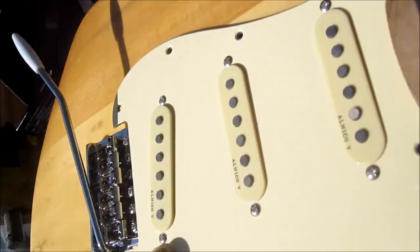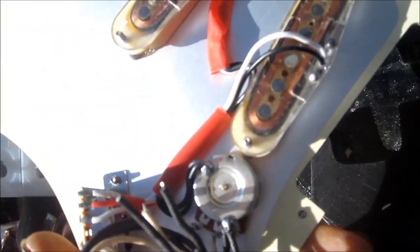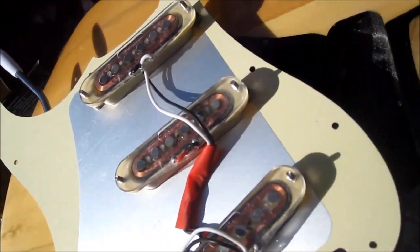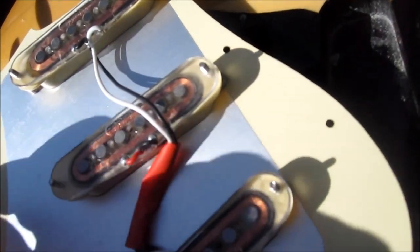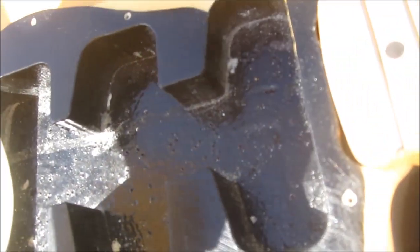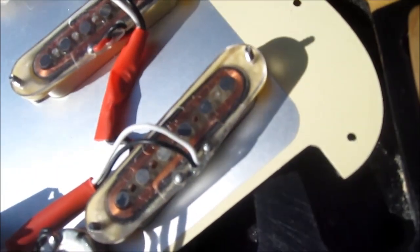This pickguard — I haven't hooked it up yet, but it's a little tricky: I think they put too much wire — the black wires are too long, so they're hanging up in here. I can't push them down quite flat at this point, so I have to either shorten these wires or adjust them.